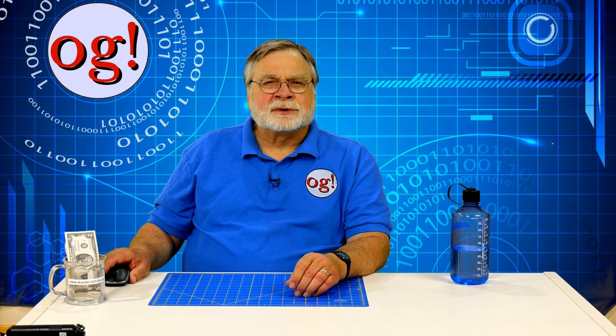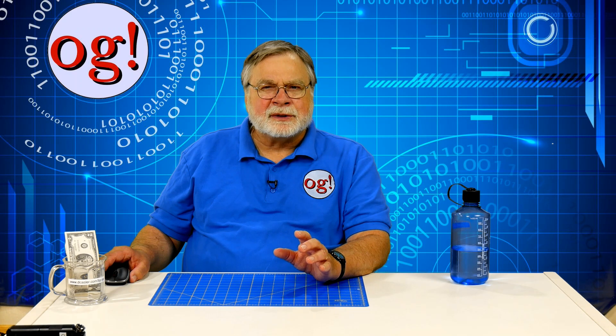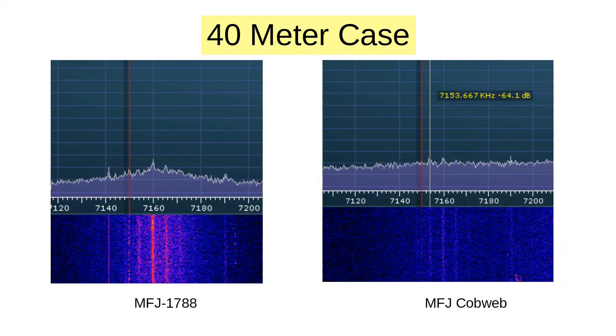I do note that when I spoke with the net earlier, the noise was rather a bit much, so I backed down on the RF gain control, which made much of that noise floor go away. From previous videos, I was unimpressed with the 1788's performance on 40 meters — I remain ambivalent. Here is a signal on 40 using both the 1788 and the cobweb. The 1788 signal is stronger than the cobweb signal. I won't know more until the bands return to normal.